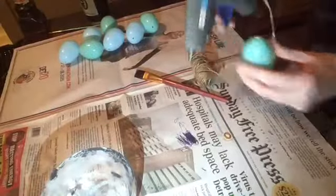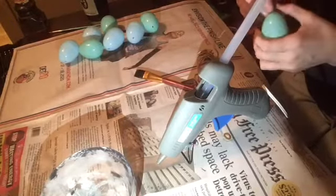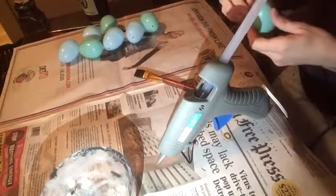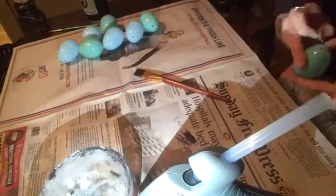For the first egg, I'm using some jute twine that I got from Dollar Tree. I'm going to put some hot glue on the top of the egg and just start wrapping the twine around the entire egg. You only need spots of hot glue here and there, but you will need more hot glue at the top and towards the bottom of the egg.